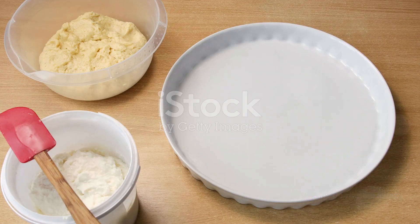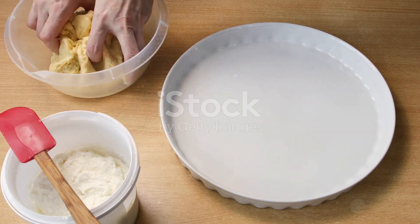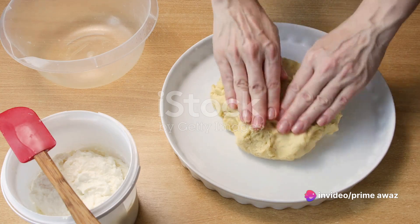Before they hit the oven, brush each hand pie with an egg wash — this will give them a lovely golden hue. Bake for 20 to 25 minutes until they're golden brown and the pastry is flaky.